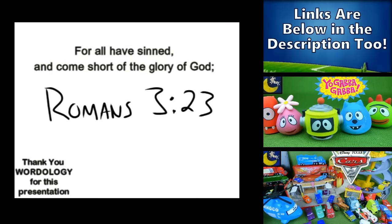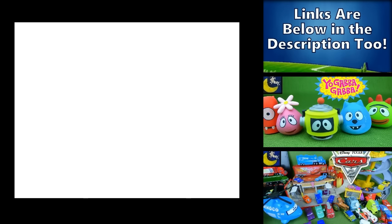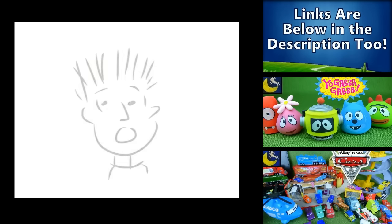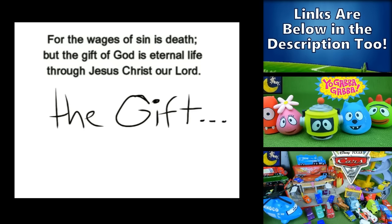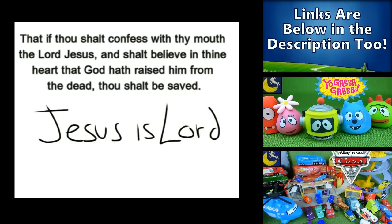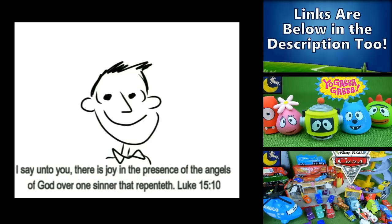All have sinned, yes all have sinned, and all fall short of the glory of God. And there is none, not even one — none righteous, not even one. For the wages of sin is death, but the gift of God is eternal life. If you declare that Jesus is Lord and believe in your heart that God raised him up from the grave, you will be saved.